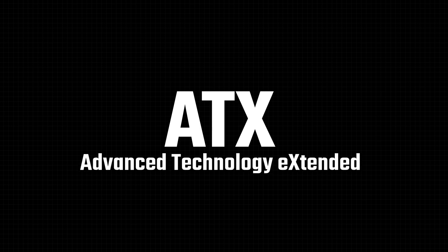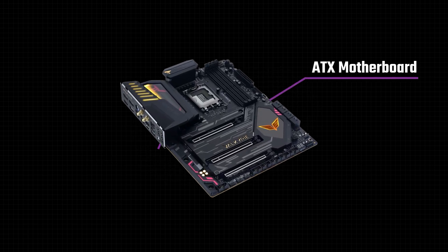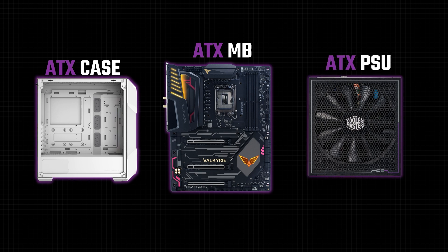What does ATX really mean? ATX stands for Advanced Technology Extended. It is a configuration specification that was originally designed by Intel. It defines specific dimensions for various parts of the motherboard, such as where it mounts onto a case and the IO panel. ATX also defines connector interfaces so that between the motherboard, case, and PSU, everything connects without an issue.